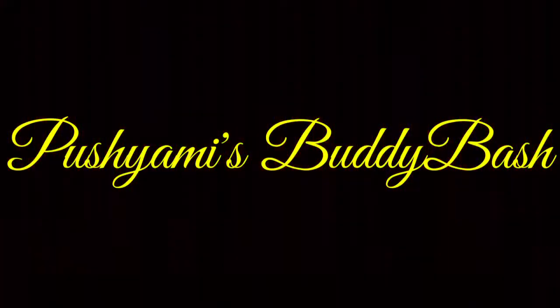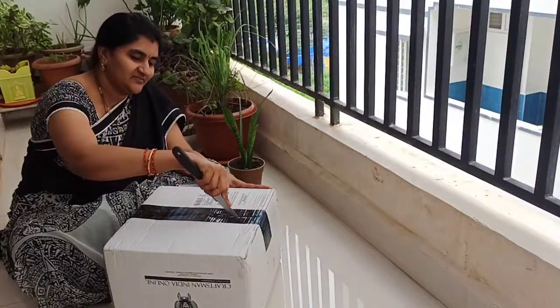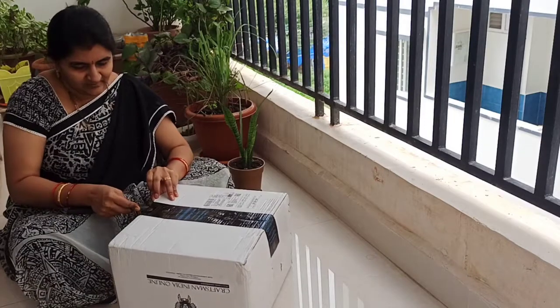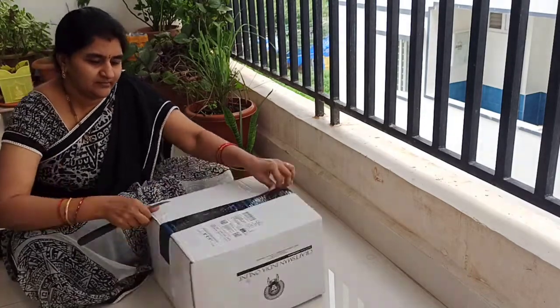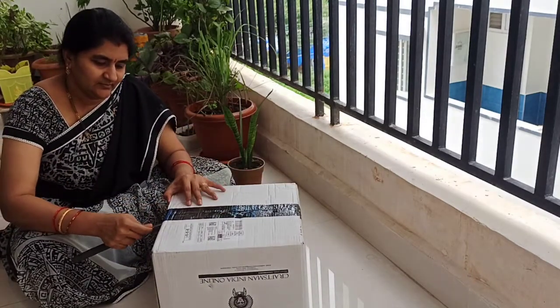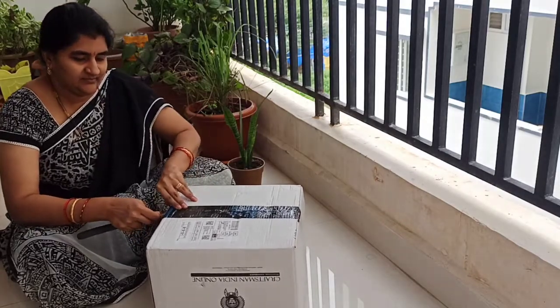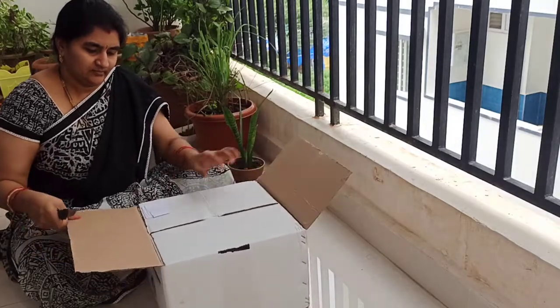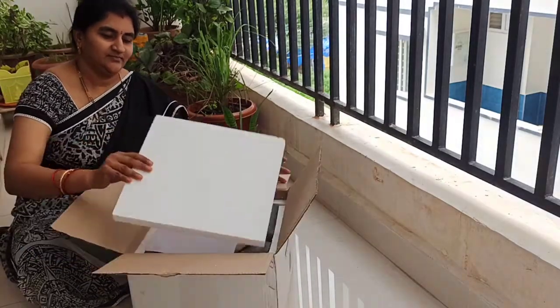Hello buddies, welcome to my channel! Today I am going to unbox a preseason combo clay pots for cooking. I ordered them on Amazon and the cost is 799. I received this parcel yesterday and after sanitization I am unboxing it now.